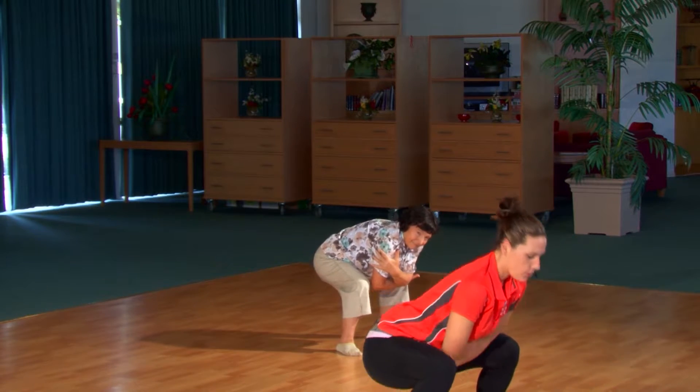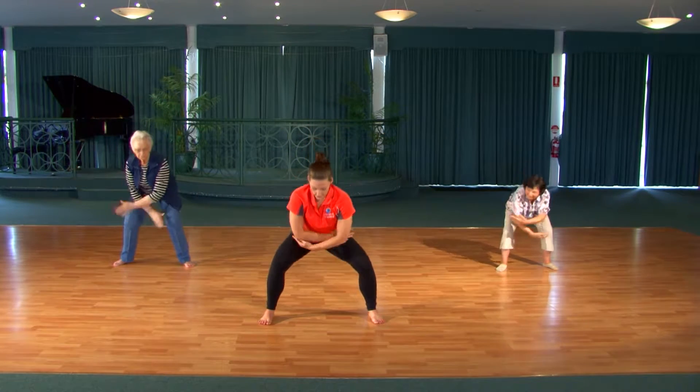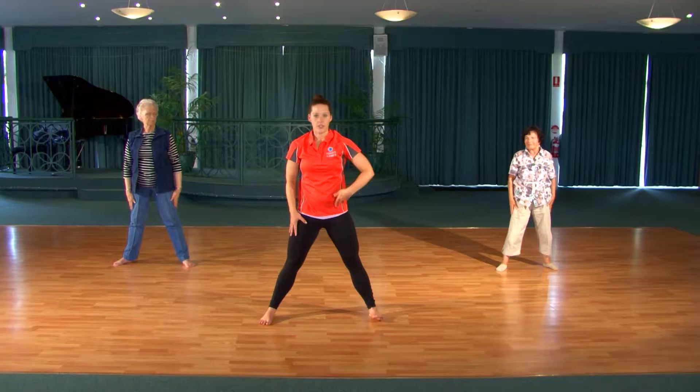We've just got two more of these. Big reach up and release. And one more, and release. Excellent. Coming up to the centre, and we take our leg sequence to the other side.